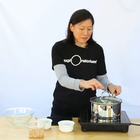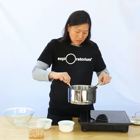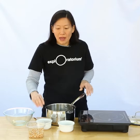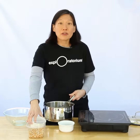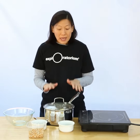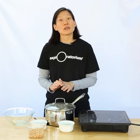My second kernel just popped. I'm going to turn off the heat, remove my two kernels, and now here's the trick. I'm going to pour the rest of my kernels into the pot, make sure they're coated with oil, but I'm not going to put it back on the heat right away. I'm going to wait about one minute, and waiting this amount of time actually helps distribute the heat more evenly across the kernels.